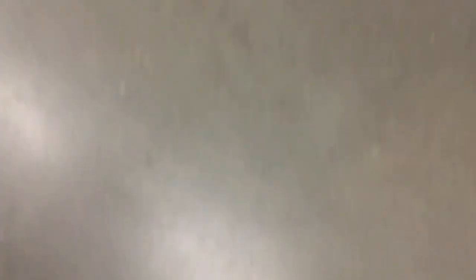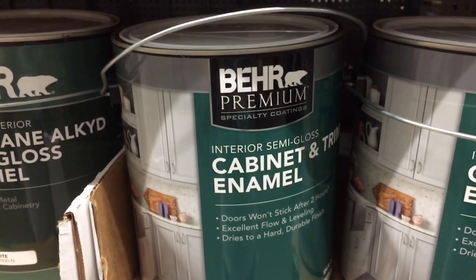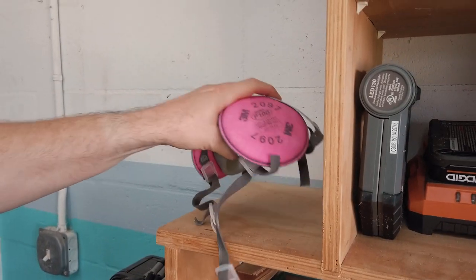Of course we can't forget about paint. The type of paint you use is really up to you. I like to use Behr premium enamel — it's around 50 dollars a gallon, readily available at my home improvement store, and I find it doesn't suck.